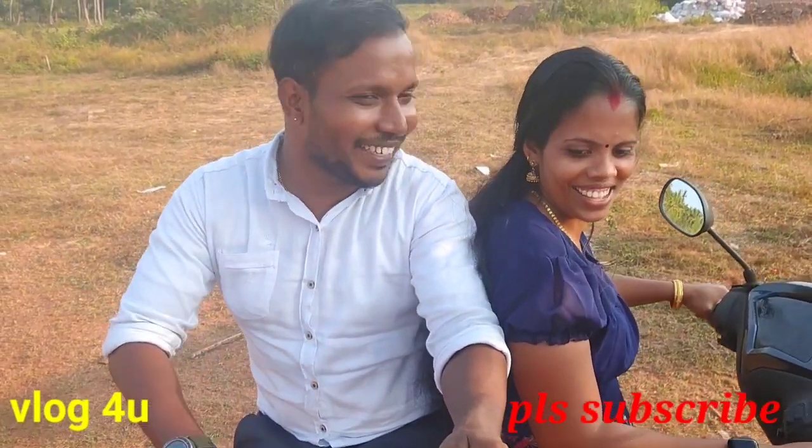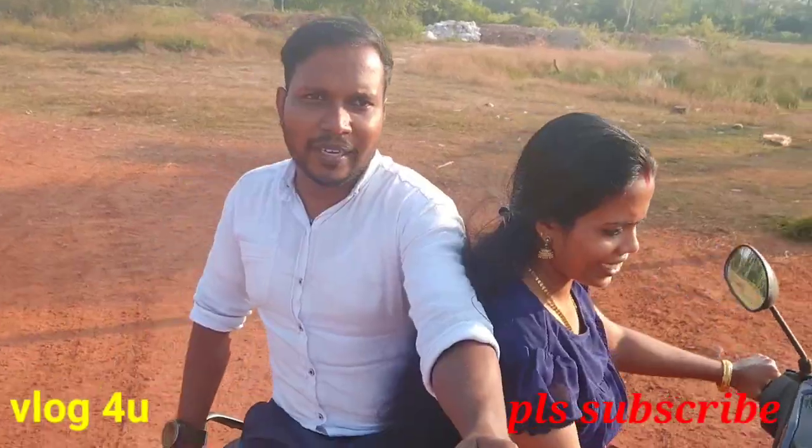You are back. Hi friends. Welcome to our video.